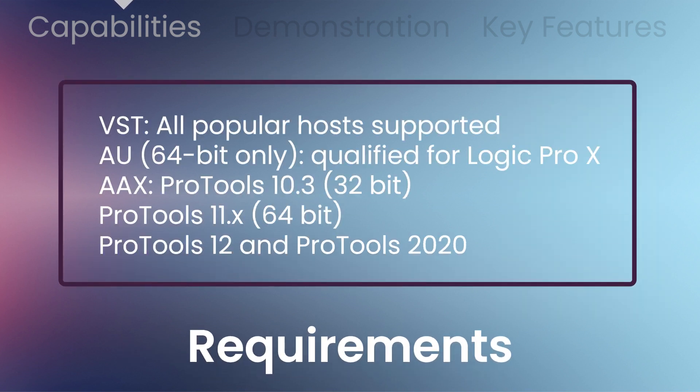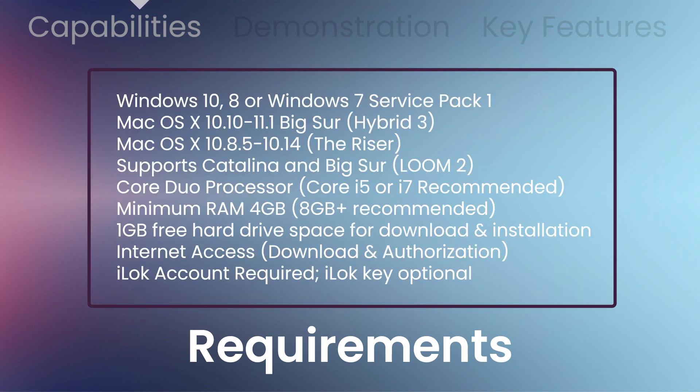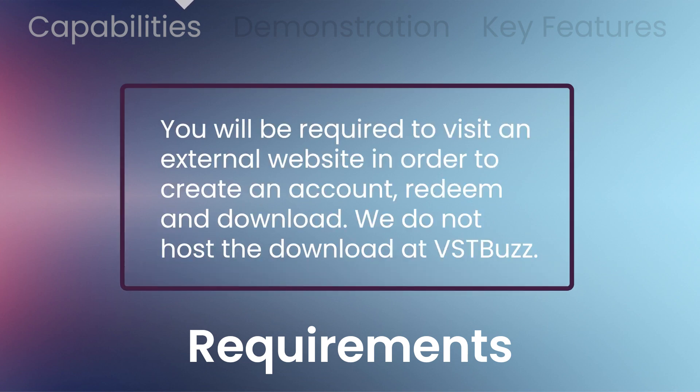You'll get VST, 64-bit AU, and AAX formats. See the screen for the system requirements. An iLok account will be required for activation, but an iLok key is not required. Keep in mind you will need internet access — you'll be required to visit an external website to create an account, redeem, and download. We do not host the download at VST Buzz.